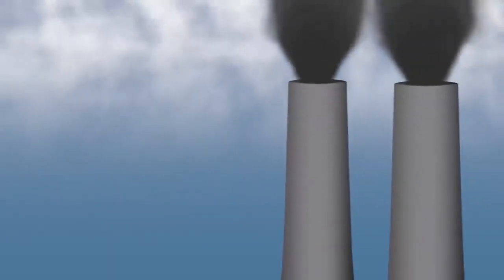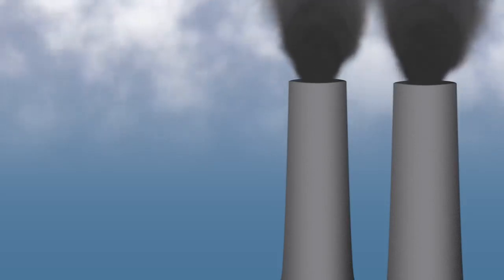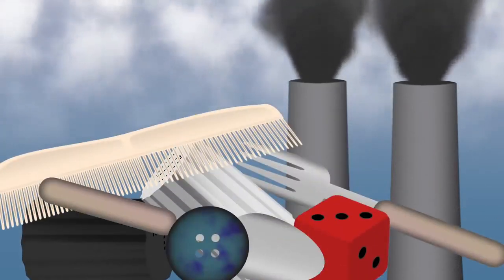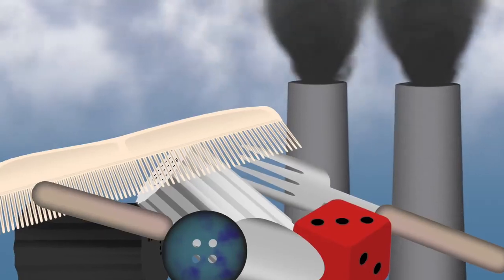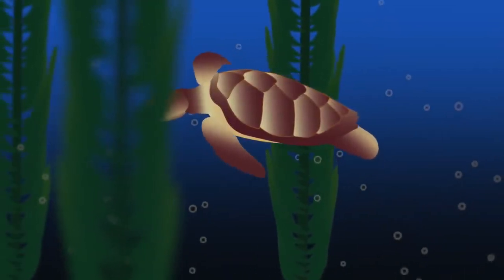Celluloid was the first synthetic plastic. Its supreme moldability meant you could fashion it into just about any shape, and you could also dye it with any color of the rainbow, both opaque and translucent — an ability that made it perfect for use in early movie film.